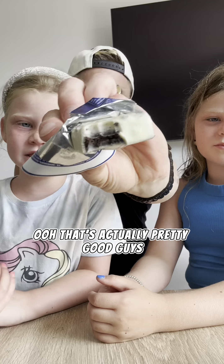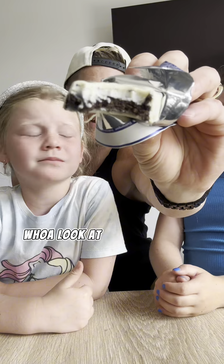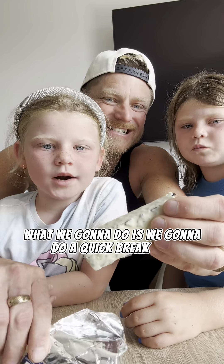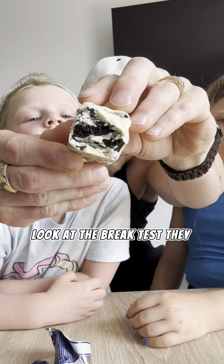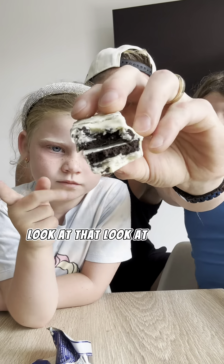That's actually pretty good guys. Look at it — look at those layers. What we're going to do is a quick break test. Look at the texture. They do this very, very good. Look at the break test — that looks like a pencil. Look at that. So good.